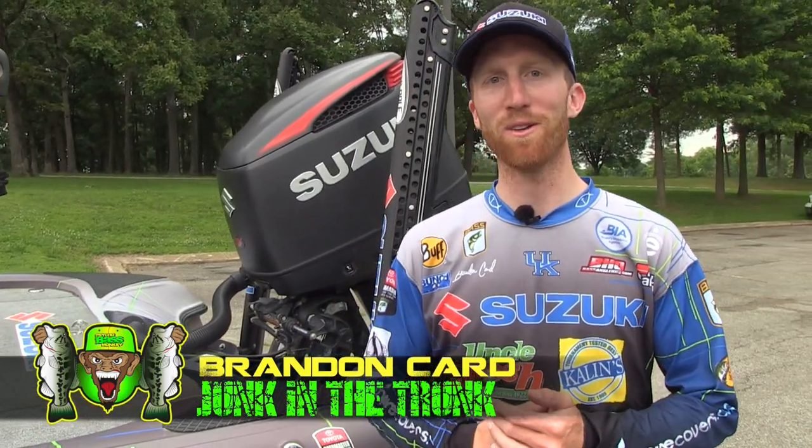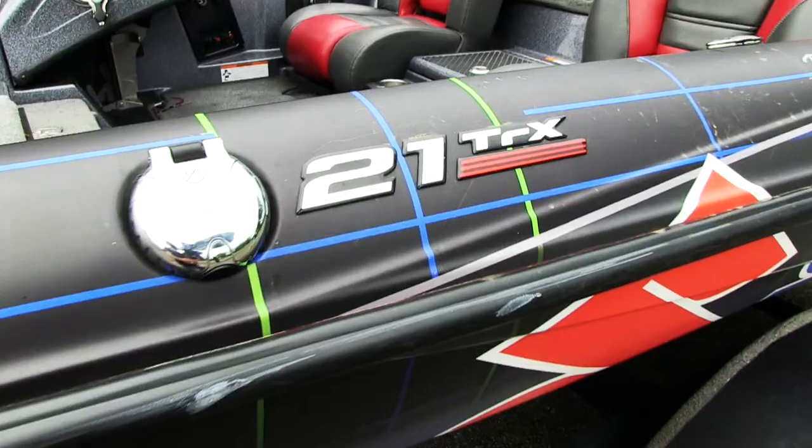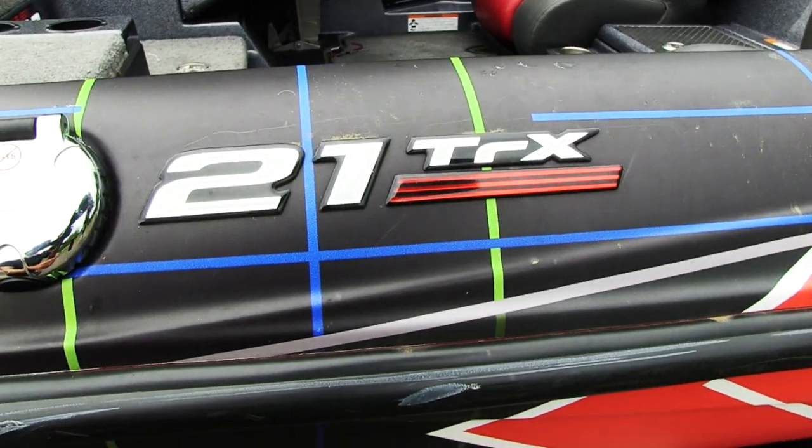Hey guys, this is Brandon Carr with Psycho Bass Monkey. We're doing an episode of Junk in the Trunk. Let me show you my Junk in the Trunk on the back of my Triton 21 TRX.